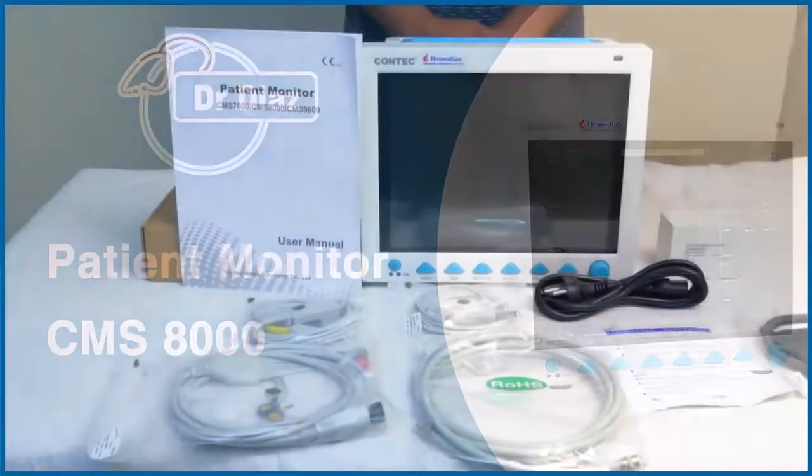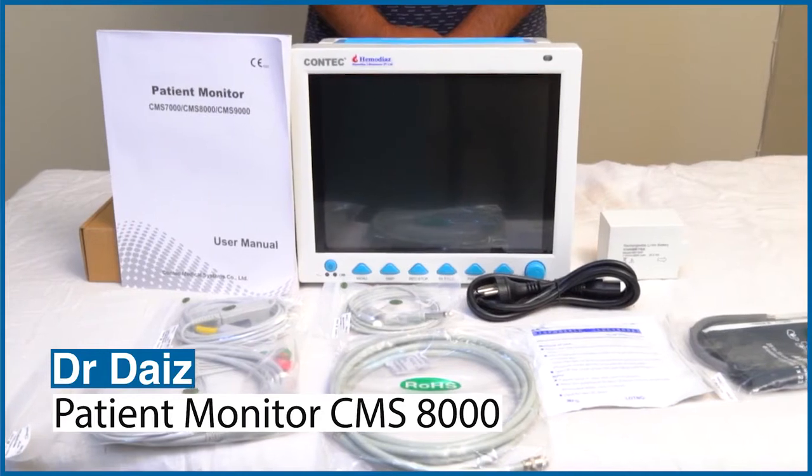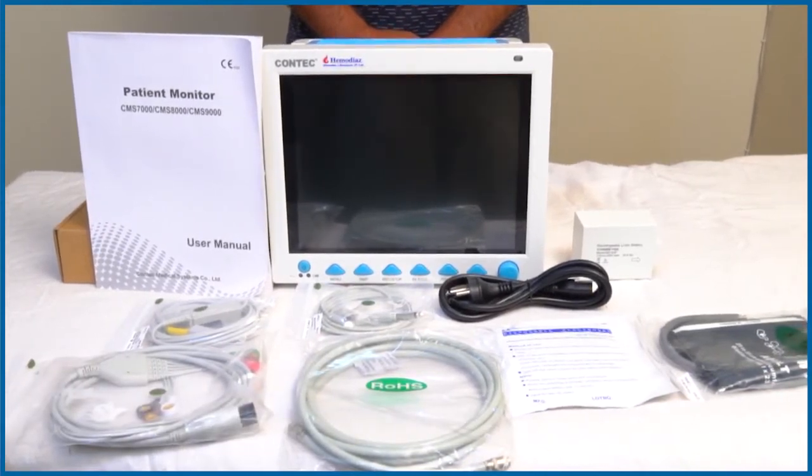This is Dr. Doyle's Patient Monitor CMS8000, used for monitoring parameters such as ECG, NIBP, SpO2, and Dual Channel Temperature.